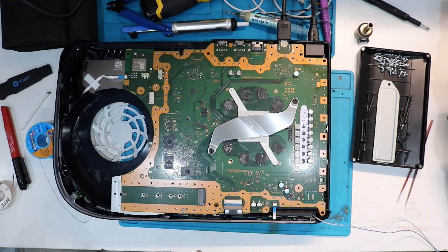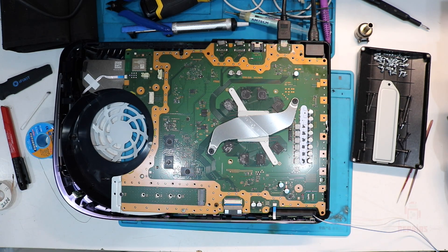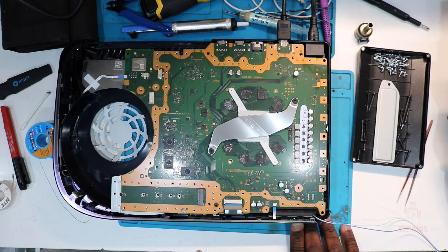Put everything back together. If you don't know how to put it back together, I don't know how you took it apart in the first place. But if this tip was good for you and you liked it, hit that like button, subscribe. If there are any more tips you want to know about, leave it down below in the comment section — I'll be sure to get back to you, but I'll see you in the next video.